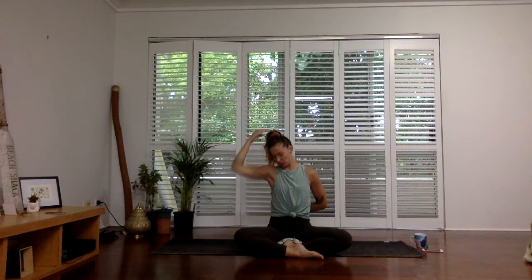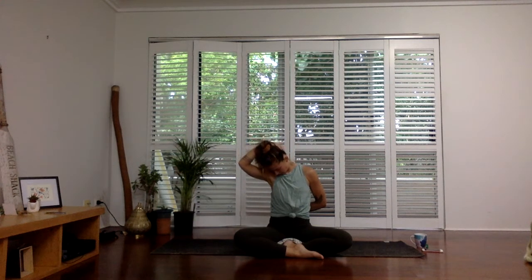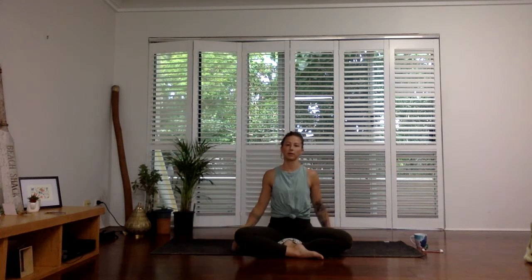Release that one. Now take your chin, tuck it down towards your right collarbone. Take the hand to the back of the head for a gentle pull here. And then unraveling there — shake out the arm, shake out the head.